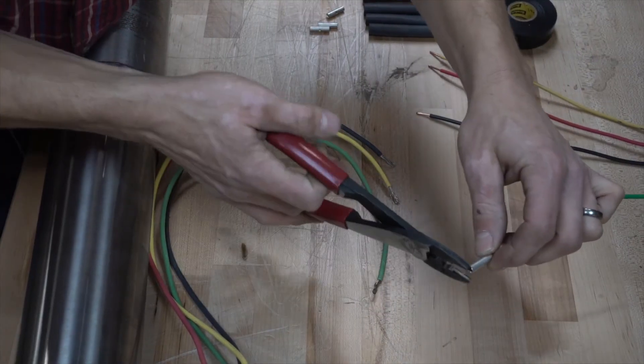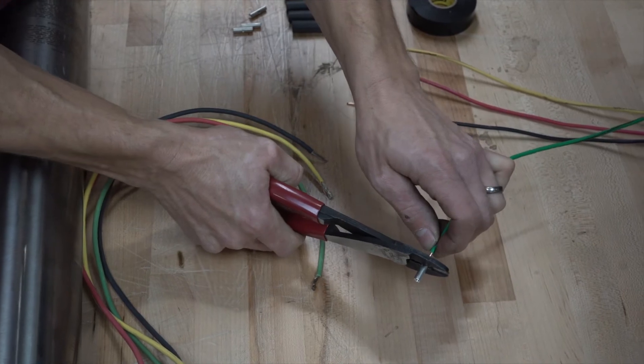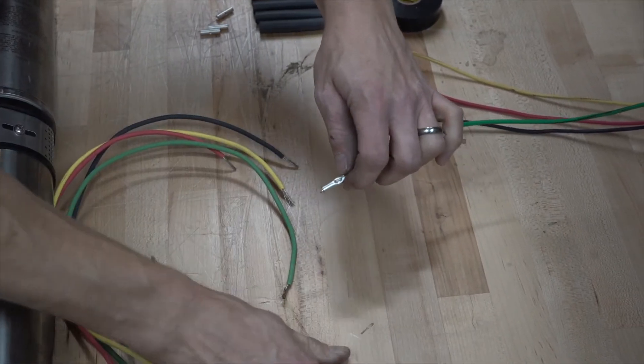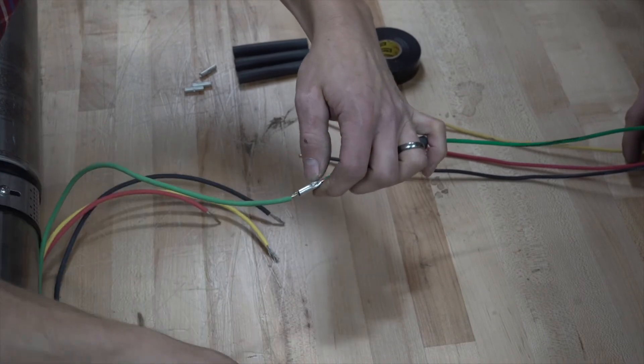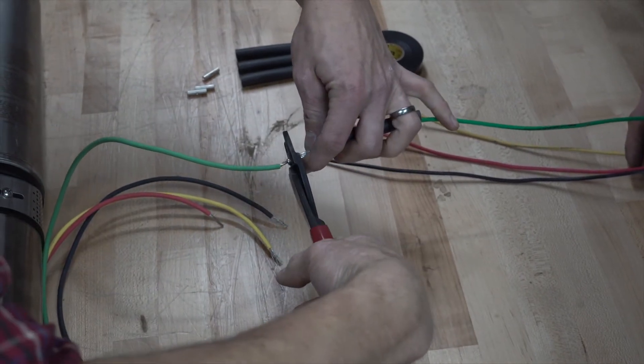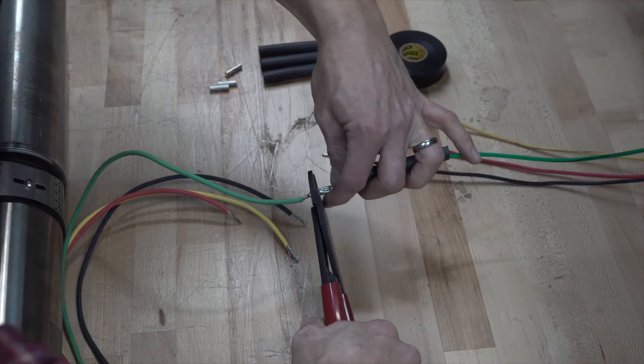To begin installation, disconnect power to the existing control box and pump. Begin by creating your splices between your wire runs and the leads on the motor. Stagger your splices so they're at different lengths and ensure you use the proper gauge wire for the length of your run. When you've properly completed your splices, reconnect power and test the pump momentarily. Testing it now is a lot easier than when it's installed deep in the well.